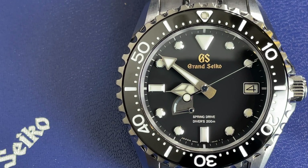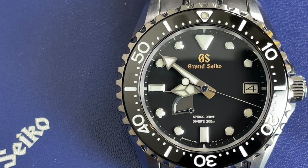The movement is a 9R65. You can see on the dial that it's a spring drive — first because it's written there, and secondly because the seconds hand does not stutter, stop, or do anything; it just glides around the dial. It's very mesmerizing, very calming, and almost eerie in some ways — but to me that's a good thing.